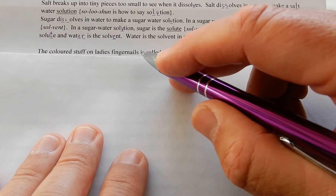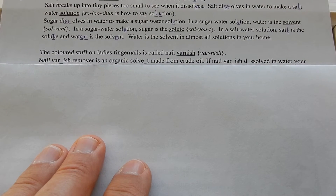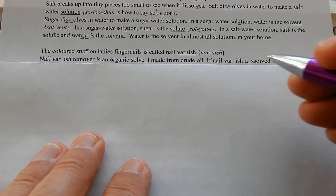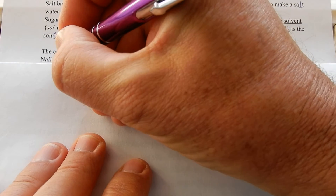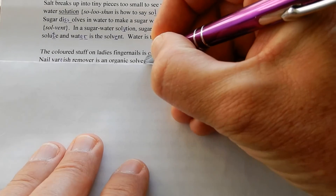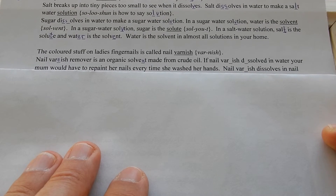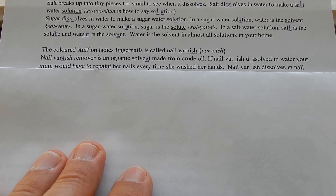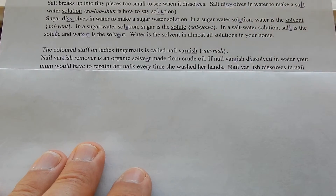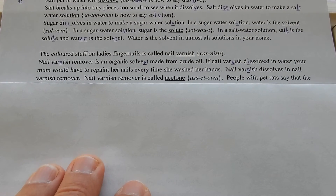The coloured stuff on ladies' fingernails is called nail varnish. Nail varnish is not dissolved in water. Nail varnish remover is an organic solvent made from crude oil. If nail varnish dissolved in water, your mum would have to repaint her nails every time she washed her hands or did the washing up. Nail varnish dissolves in nail varnish remover.